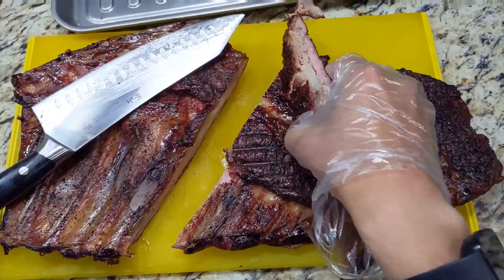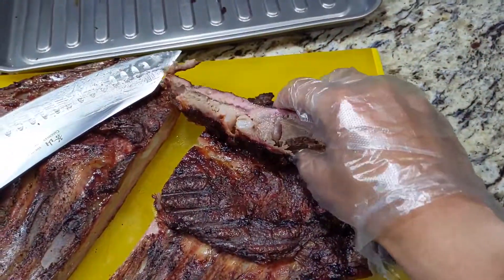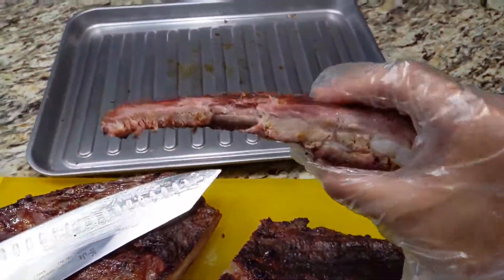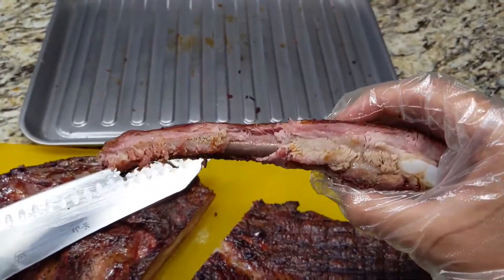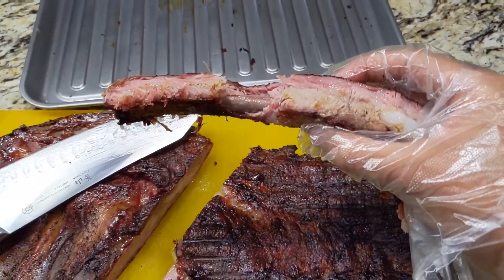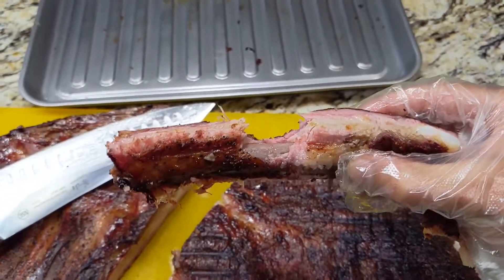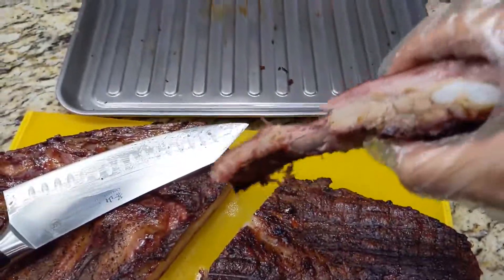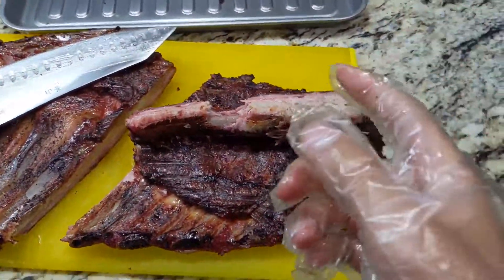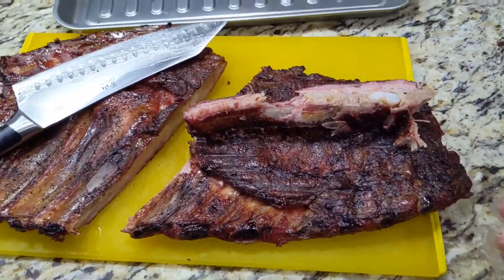As you can see, the spare ribs got a nice beautiful smoke ring and a nice little bark. This is what I wanted — a clean bite off the bone. It's not falling off the bone, that's how I like it. If you want fall-off-the-bone, you can wrap it for another hour. I like this clean bite that still hangs on. Hope you guys enjoyed the video — give it a like, comment what you want me to cook next, subscribe, share, and I'll see you next time. Happy living and peace!